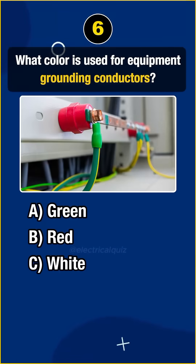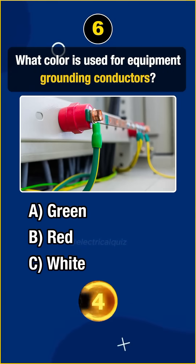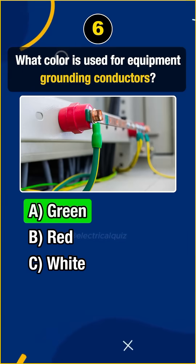Question 6. What color is used for equipment grounding conductors? Answer A: Green.